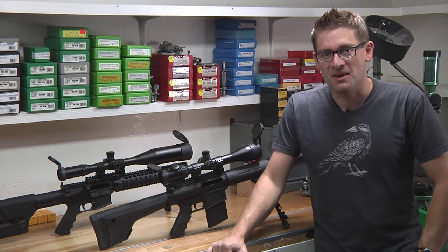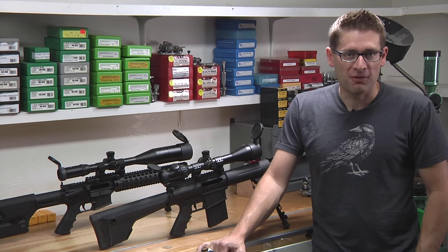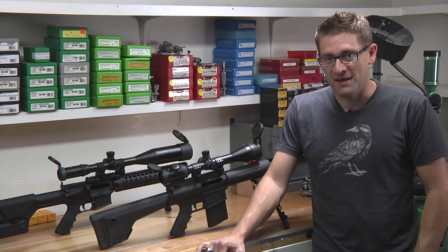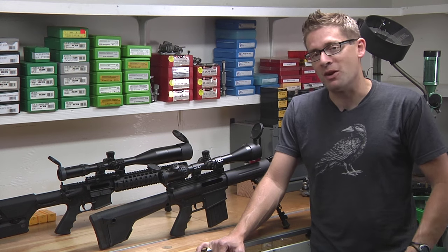Hey guys, Gavin Gu here from ultimatereloader.com. Recently, I was hanging out with Steve Lawrence from the 6.5 Guys up at the Ultimate Reloader Outpost. We were doing a bunch of shooting and whatnot, working on a different project.